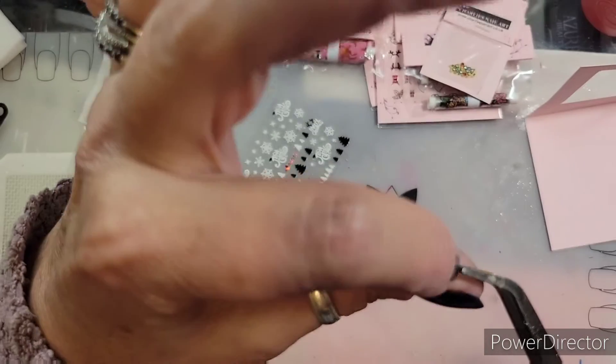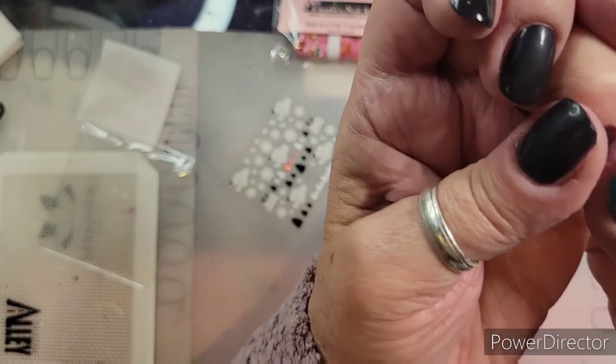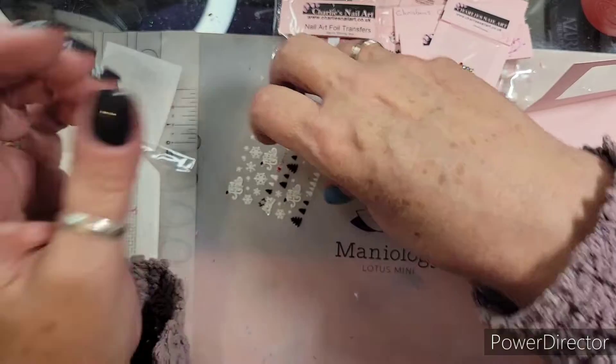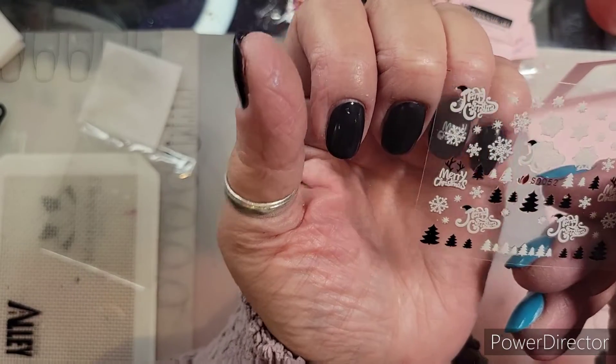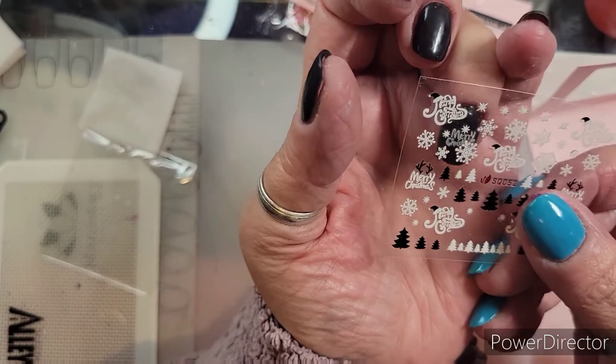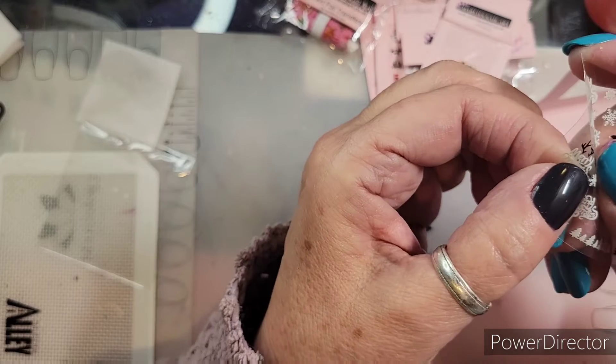That was not the decal — it was actually so sticky I pulled some gold leafing I had stuck on. Anyway, there's that. I kind of want to use the white snowflakes, so let me grab this one.